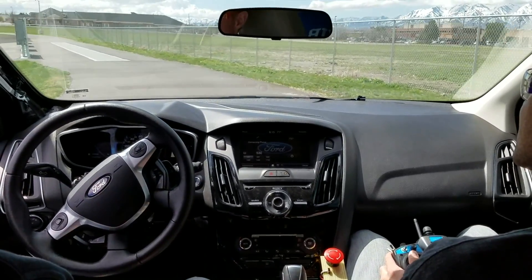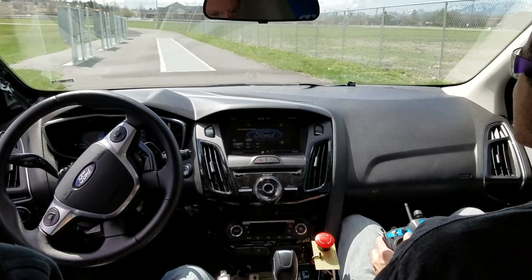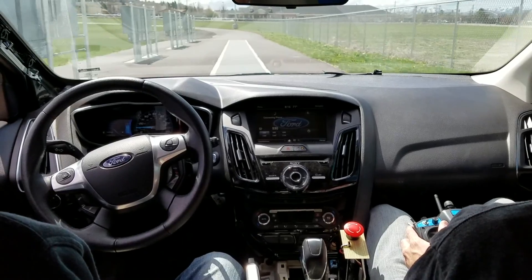This is so cool. Just speed up on the straightaway. Okay. Pedal to the metal. Woo!